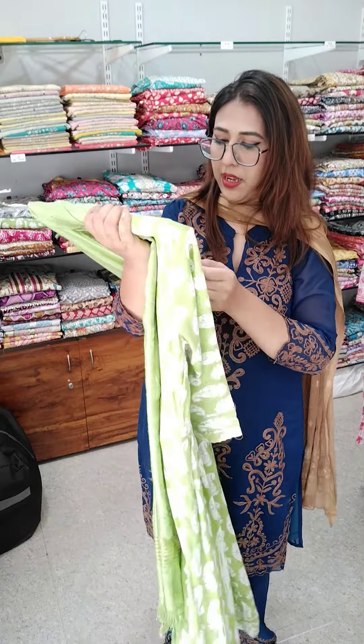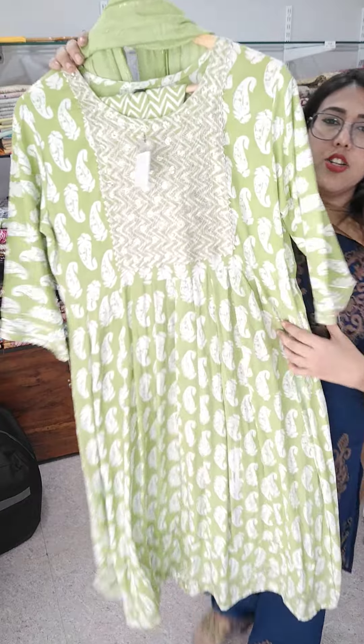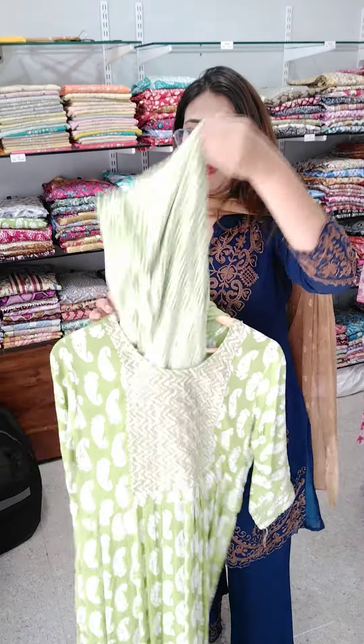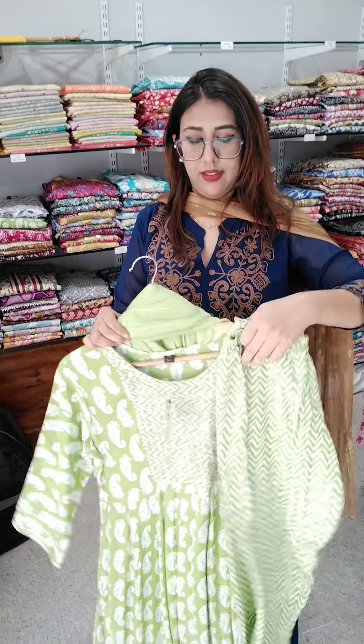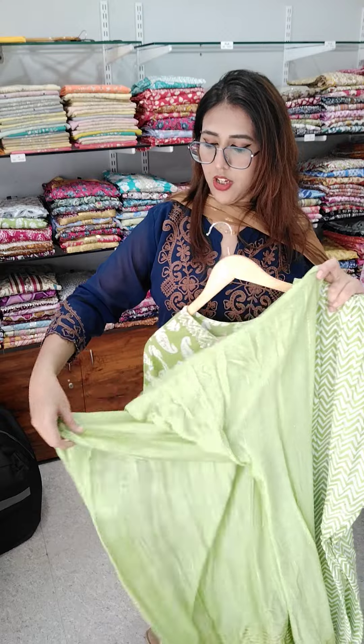Next is this Naira available in medium, large, and XL. Very pretty pastel green shade — Naira will go for ₹699. Medium, large, XL — ₹699.